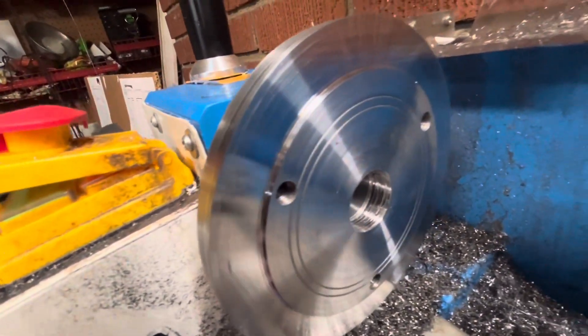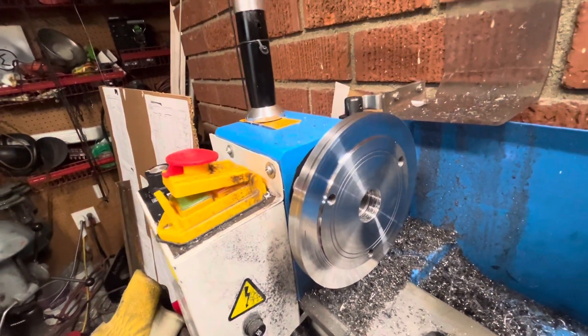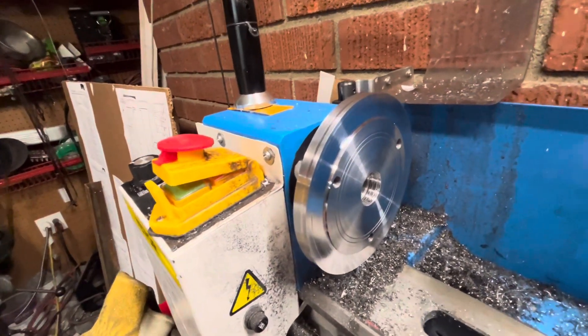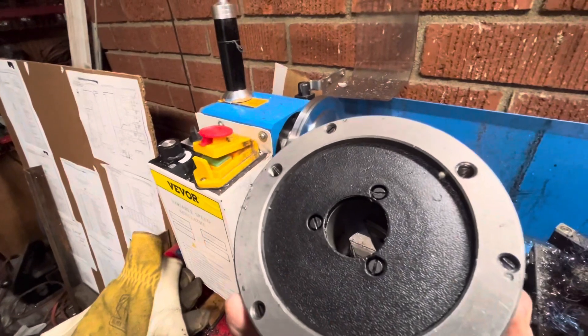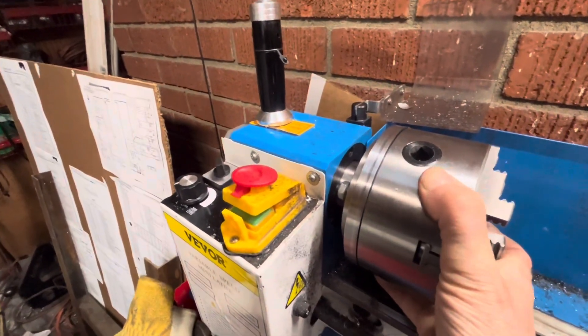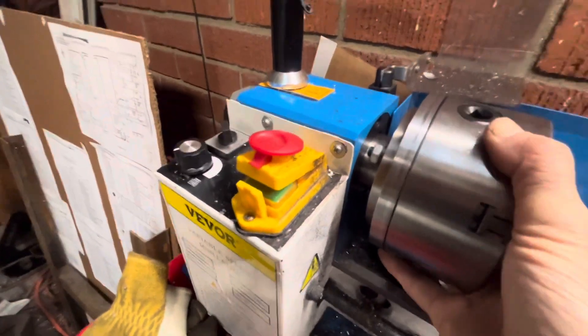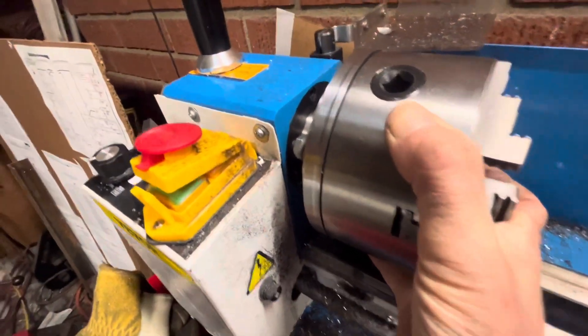I just turned down the outer edge there. This all takes a little bit of time to do, but let's see if this thing fits. I'm trying to make a little hub for this so it doesn't wobble against the bolts. And there it is — it's nice and snug, doesn't wobble around.